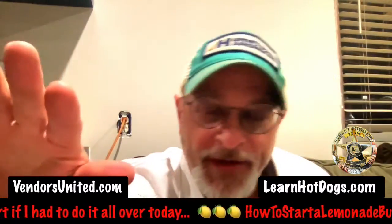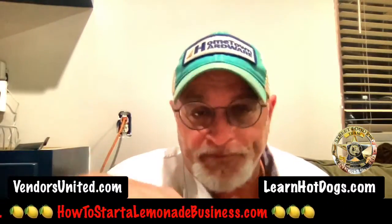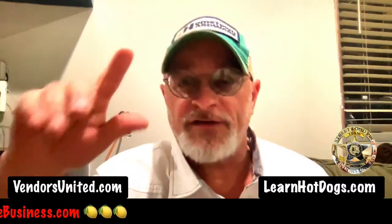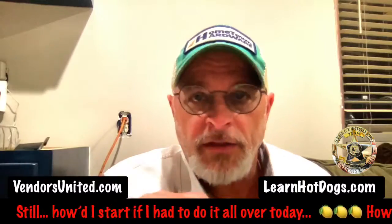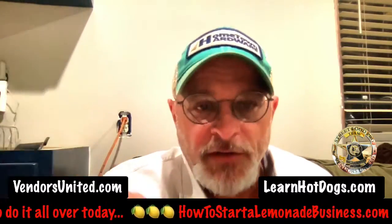VendorsUnited.com is where all the best vendors in the world have a little private mastermind group and you can get all kinds of help. If you're just starting out or you've been in business 10 years and you want to make more money with less time, that's where you go, or you want some new tips and tricks. We even have a five-day free pass there with full access. Try it out — VendorsUnited.com.